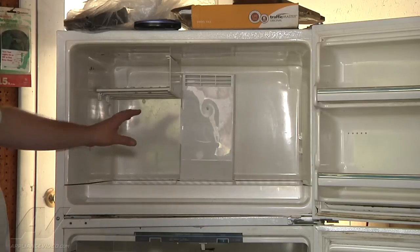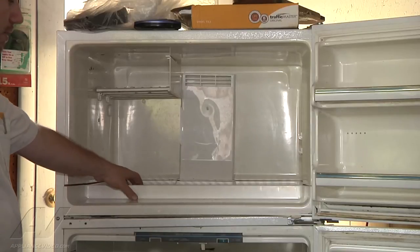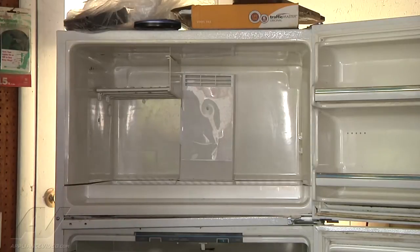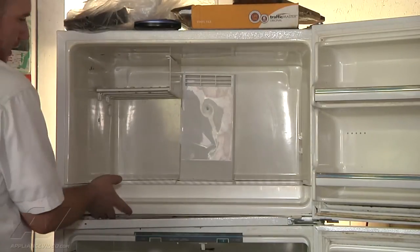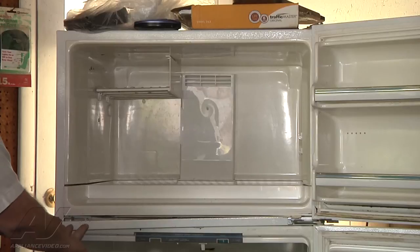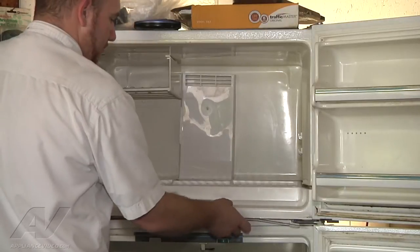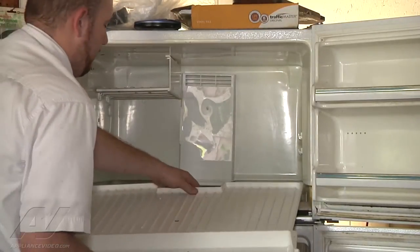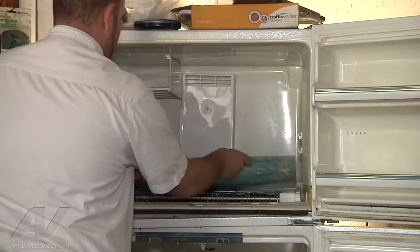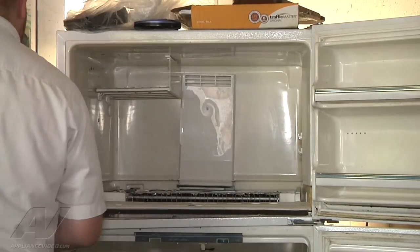The first thing we're going to do is take this bottom panel out. On this refrigerator our evaporator is going to be on the bottom underneath this panel, so it's in between the freezer floor and refrigerator ceiling. To help us get this panel out I removed the two Torx head screws from our divider, and next we'll just slide our freezer panel out.